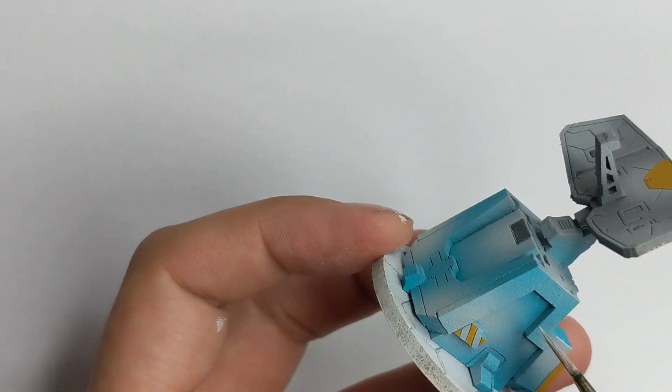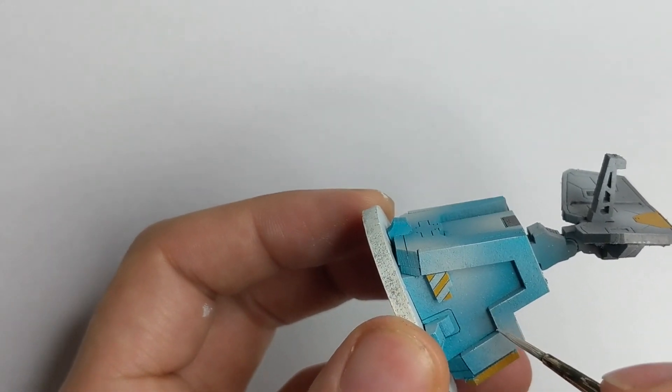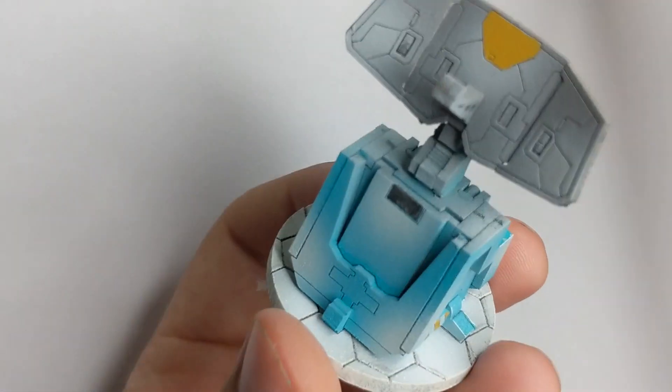I treat this as a piece of terrain, so I don't really put that much effort into it. I just want it to look nicer from a distance — when you look at it on top of the table, just to have a nice impression from it.